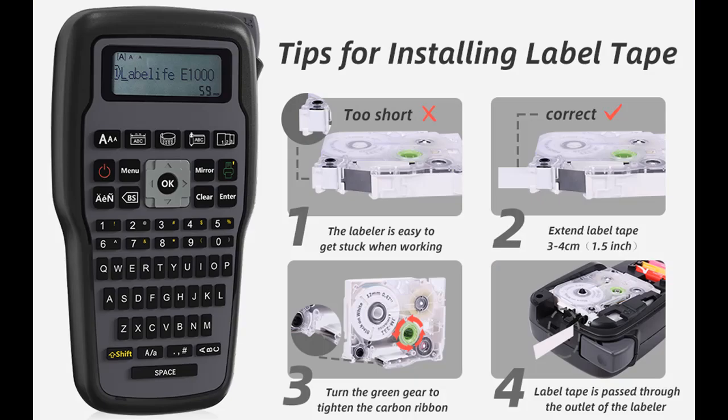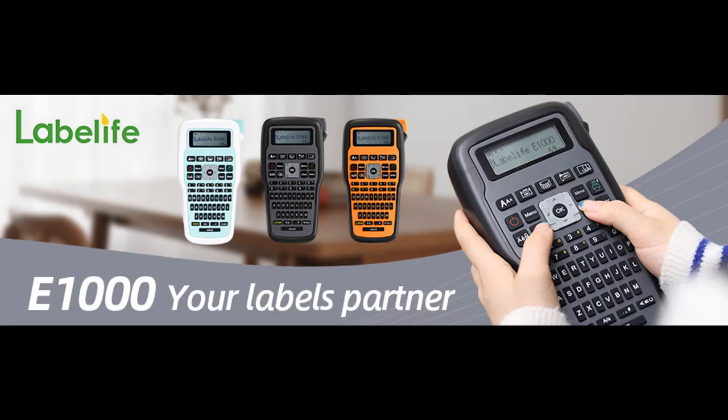In addition, you can press to subscribe and press the bell, select all, to get instant notifications of all future uploads.